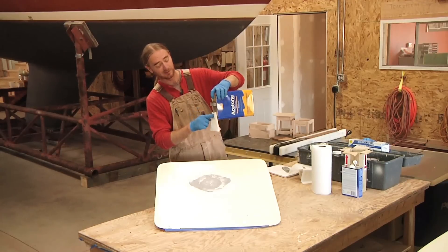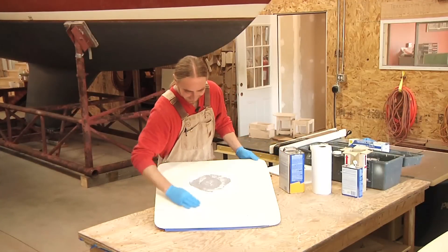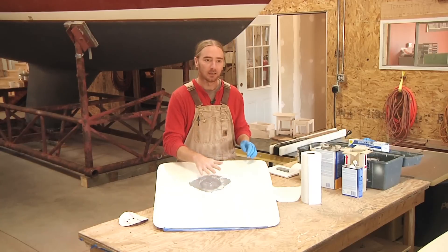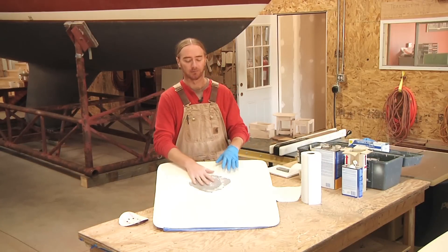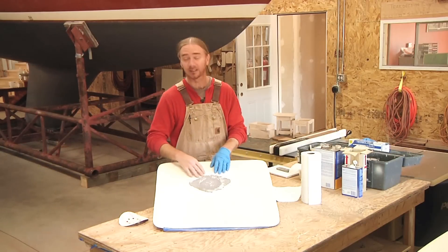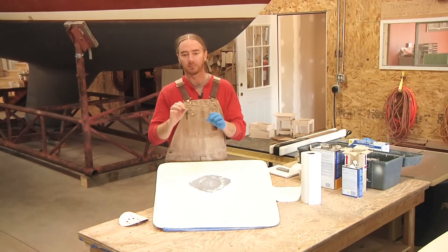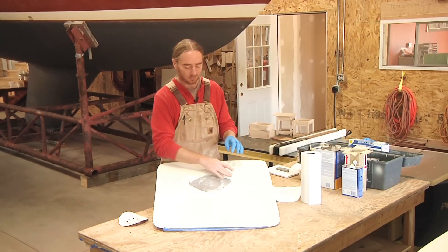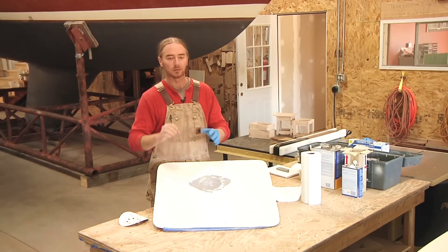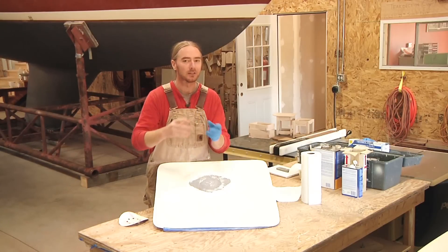This gel coat's been on here for a little while. Now, if you remember when we did all of our sanding — knocking our glass down and everything — we were using 60 grit, very aggressive paper. Because of that, all our scratches in here are fairly deep. So when we're laying in our gel coat, those scratches are actually deep enough where the gel coat is going to kind of fill in a little bit.